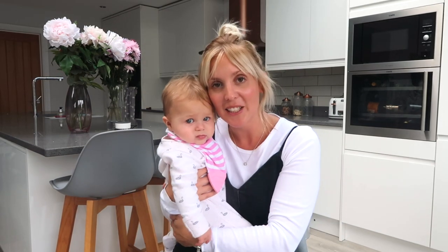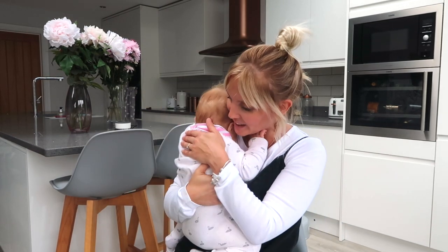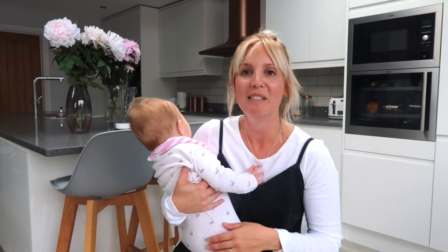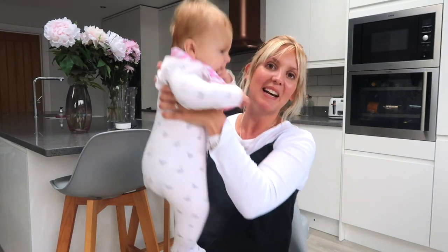My last one is just lots and lots of cuddles and comfort. It is a tough phase but it doesn't last forever. I hope you enjoyed this teething video - if you've got any tips of your own, please leave them in the comments below so that other mums can check them out too. Thank you so much for watching and we'll see you again soon. Bye!